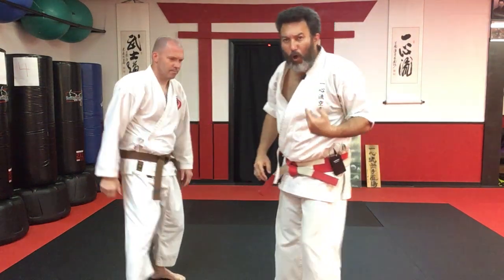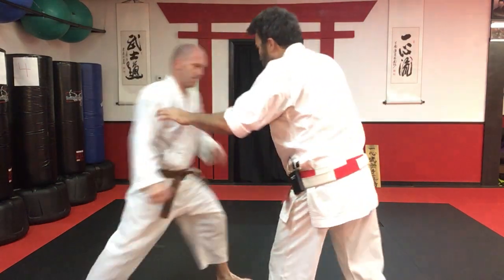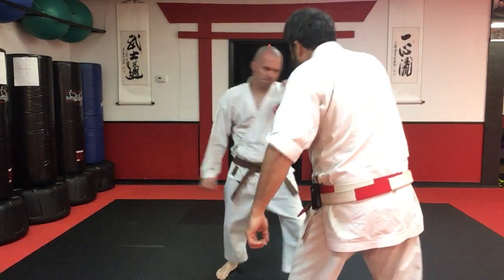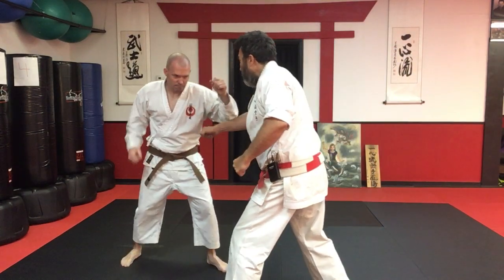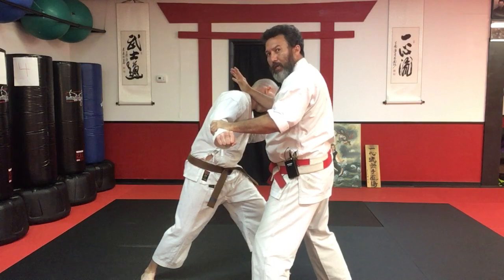Now let's look at the whole thing together. The opponent — let's go on this side. The opponent swings: punch, punch, punch, he swings, and in.